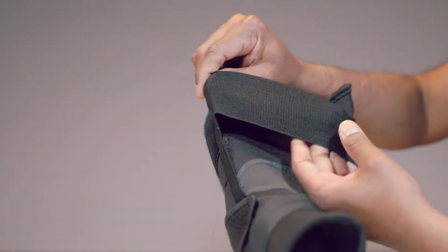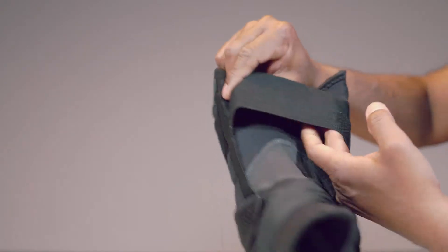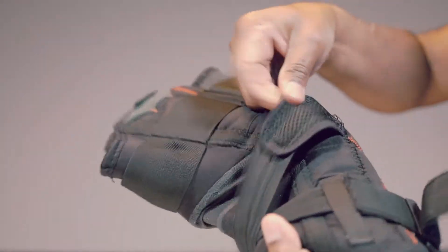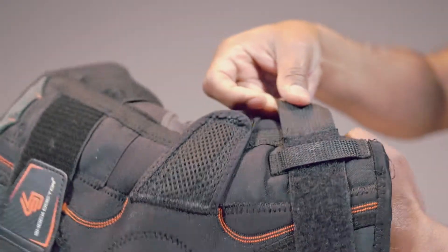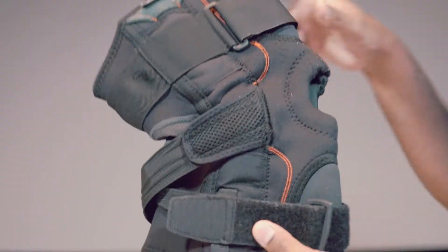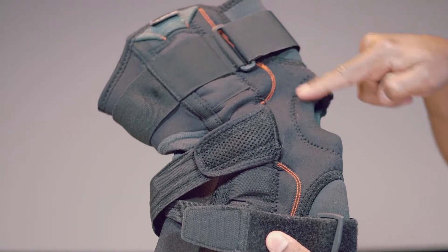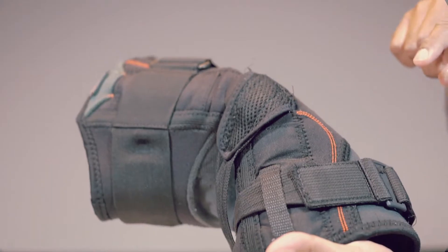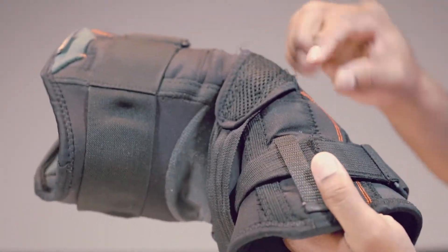Here we have these conical straps. This is an integrated flexible side stabilizer to provide added support. The brace design is a little curved to provide enhanced fit and comfort. These padded patella buttress helps protect and stabilize the knee cap.